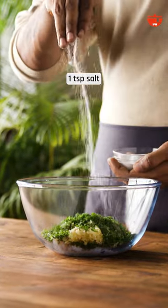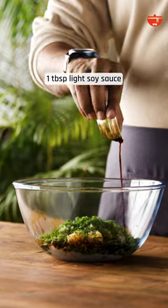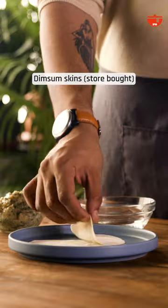In a bowl, add minced prawns, coriander, garlic, spring onions, salt, sesame oil, soy sauce, aromat powder and mix it well. Feel free to add in any additional ingredients according to your taste.